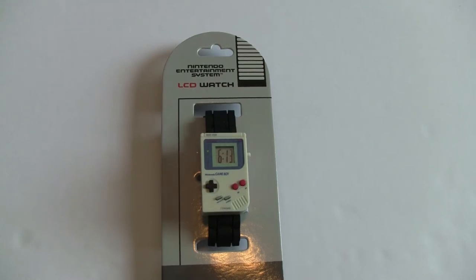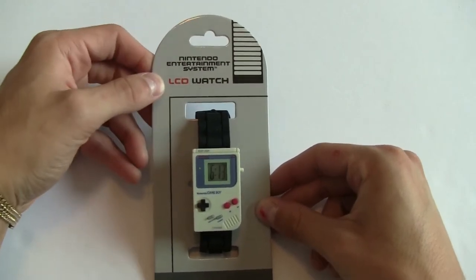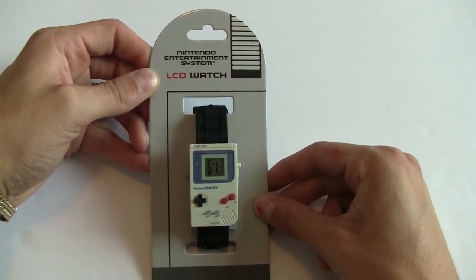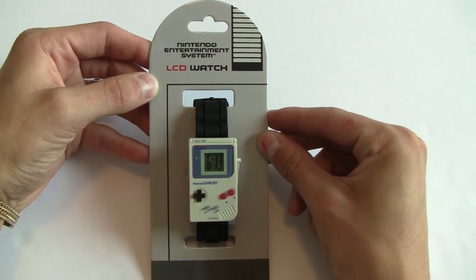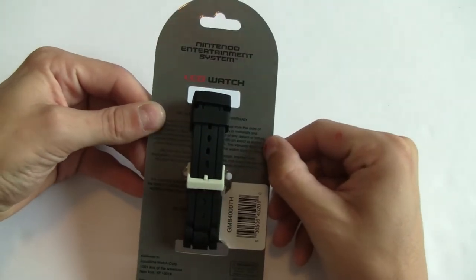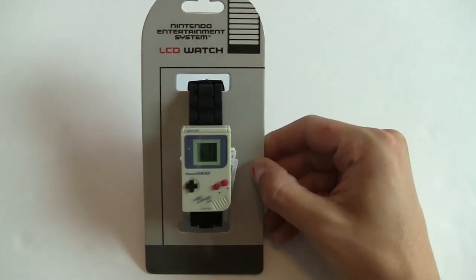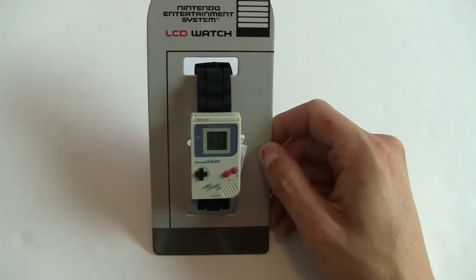The first thing you're going to notice is that it is shaped like a Game Boy, but the packaging says 'Nintendo Entertainment System LCD Watch.' The packaging is designed to look like a Nintendo Entertainment System, and nowhere on the front or back does it actually mention a Game Boy. I don't know if they made a previous NES watch and used the same cardboard, or if this was a marketing slip-up, but the watch itself is clearly a Game Boy, not an NES.